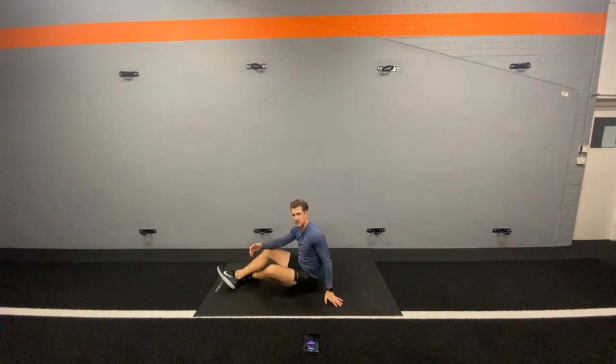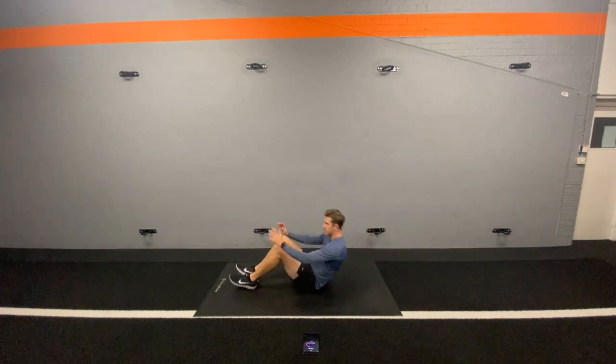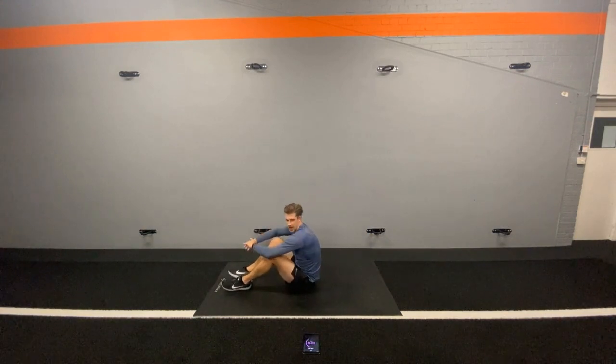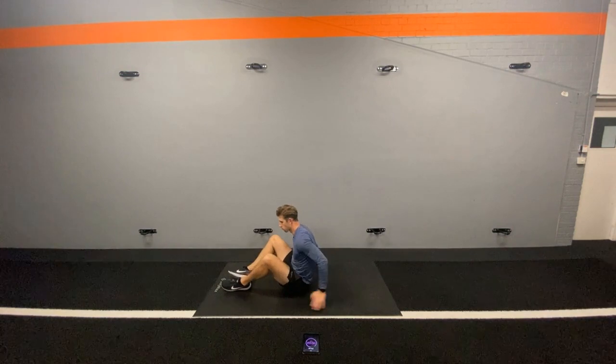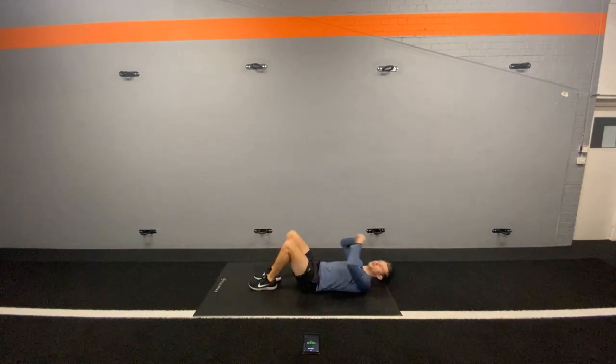We're now going up into a sit-up with a reach. Like the sit-up with a twist, but instead of twisting at the top, we're going to extend. So we're going to sit up and extend above the head. We're going in 15 seconds. Breathe. Enjoy the recovery. Relax as best you can. We're going in five. 2, 1. Sit up with a reach — let's go.